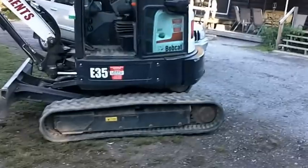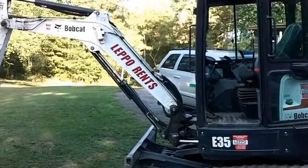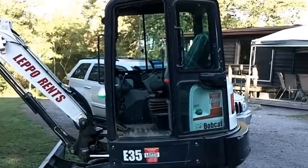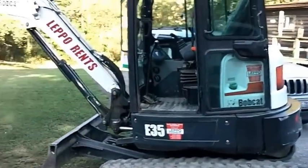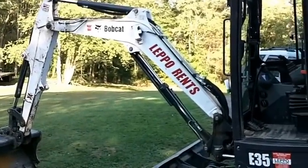I could not get a bigger excavator so I'm gonna have to do what I can with this one, and hopefully I'll get the hole dug in eight hours. The crane — I wanted to put it in the ground tomorrow but I'm still waiting on a phone call about the crane. If not, I'll think of something else to get it down in the ground.